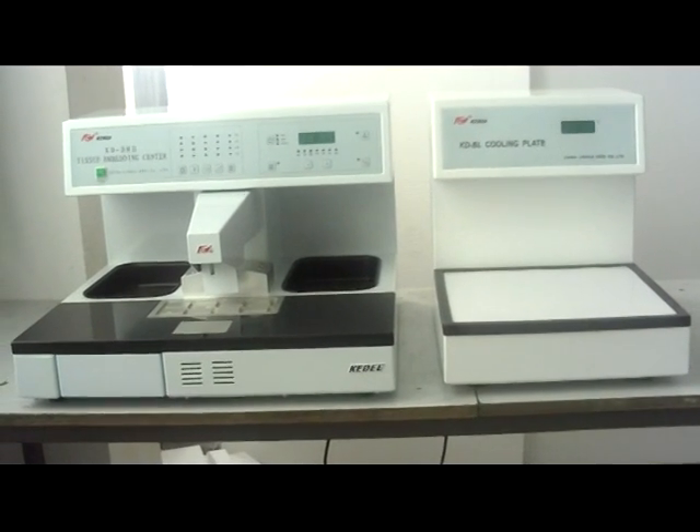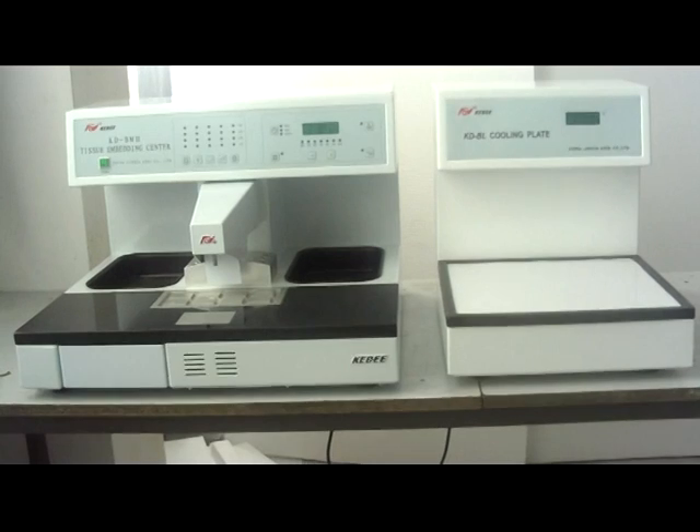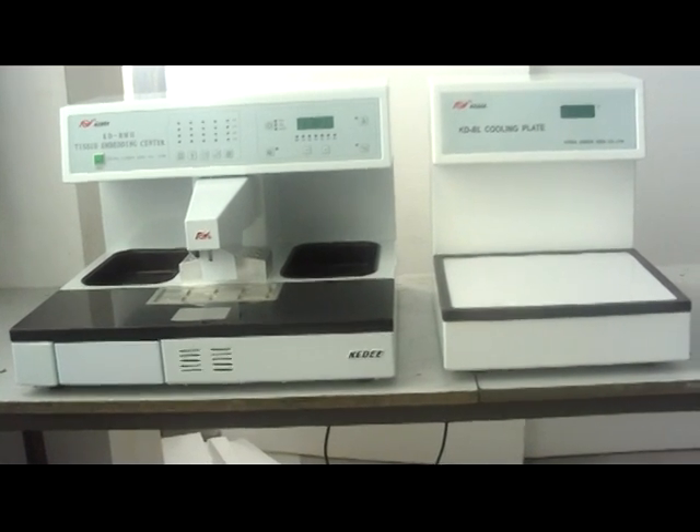Thank you for using KIDI instrument tissue embedding center and cooling plate.